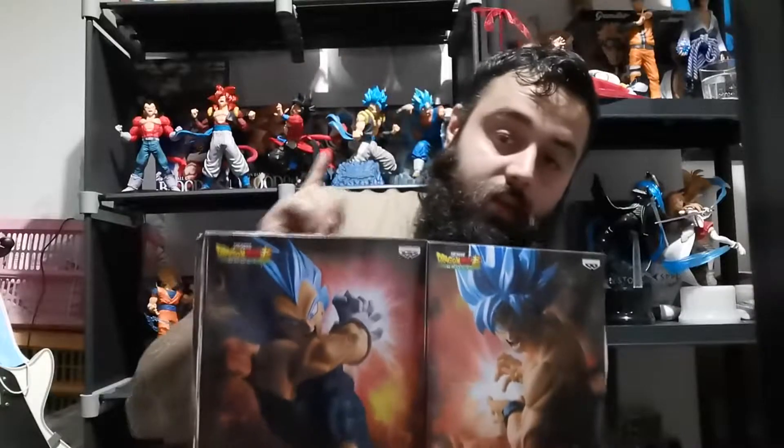Welcome back to another unboxing. Today I have the Dragon Ball Broly movie figures where Goku and Vegeta are doing their Super Kamehameha and Super Galligan. These two go together — not like I thought those other two did, but it doesn't matter. These are the two statues I wanted to start with before getting all the others, so I'm going to open them and put them together to see what they look like.